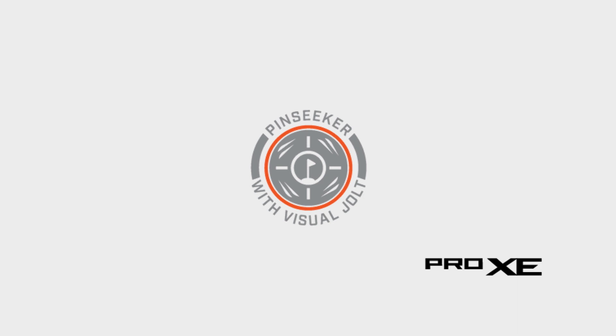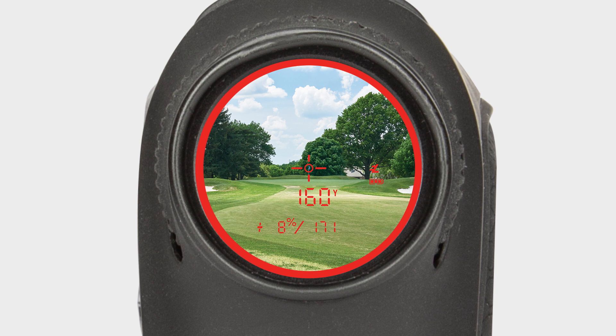The Pro XE has been enhanced with Visual Jolt technology. You feel the jolt and now you get a visual confirmation that you've locked onto the flag and you have the exact distance.